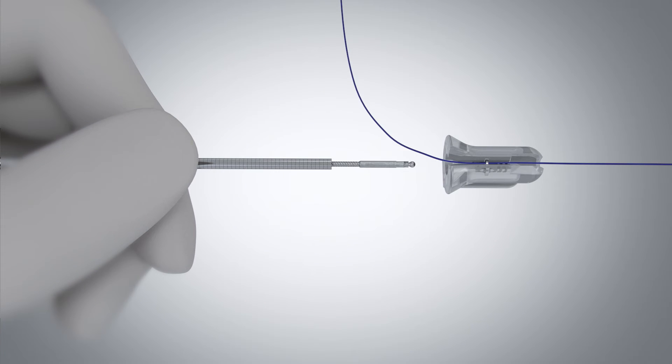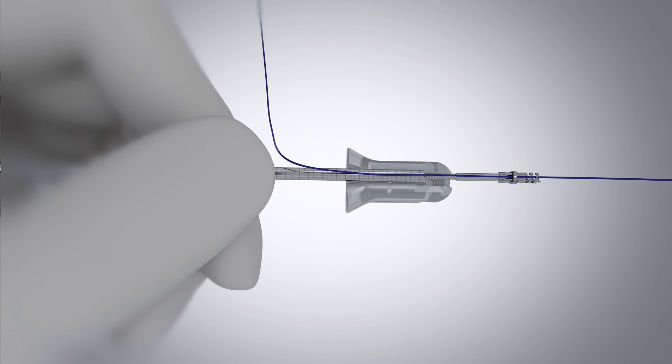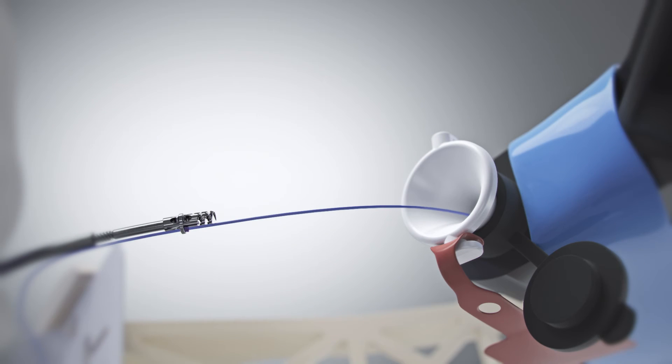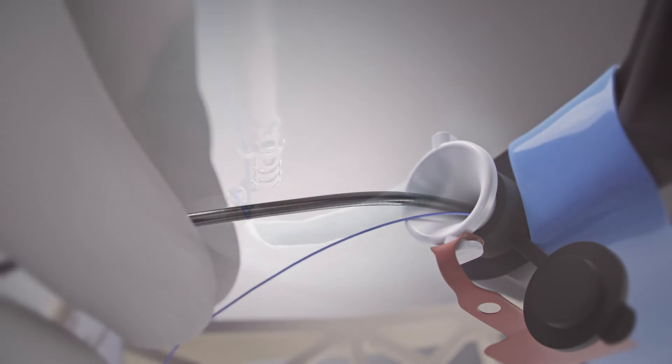Reload the second helix TAC by securing the distal end of the catheter and advance the driver into the reload pill until the driver engages. Continue to advance, then remove the catheter with loaded helix TAC. While holding tension on the suture, slowly advance the helix TAC along the suture into the working channel.